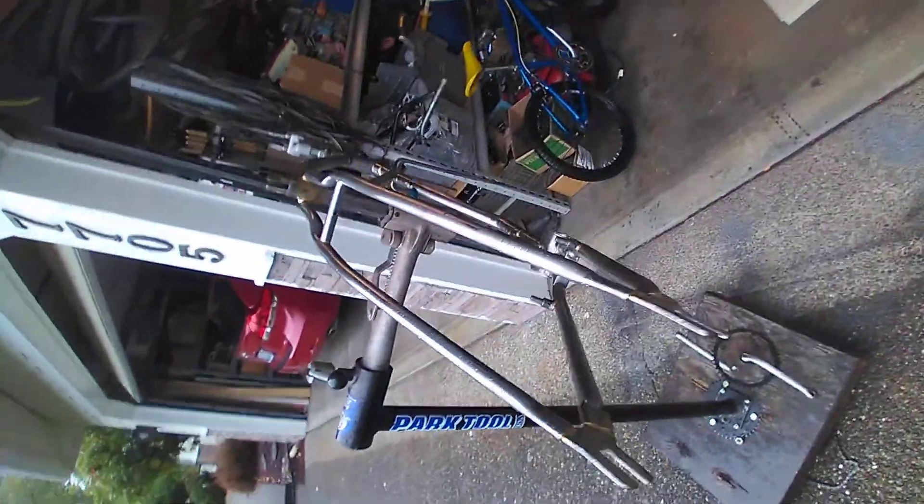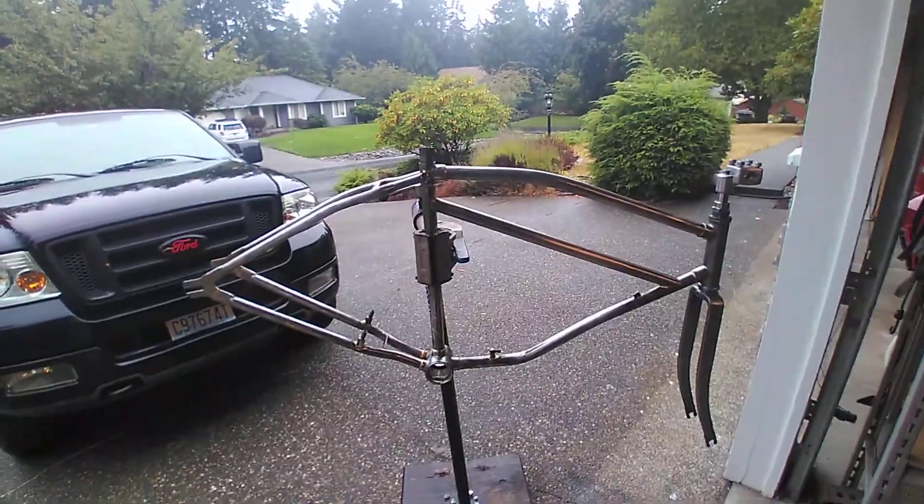We're finally getting some rain here, so kind of moving it indoors. Pretty soon we're putting this one together.